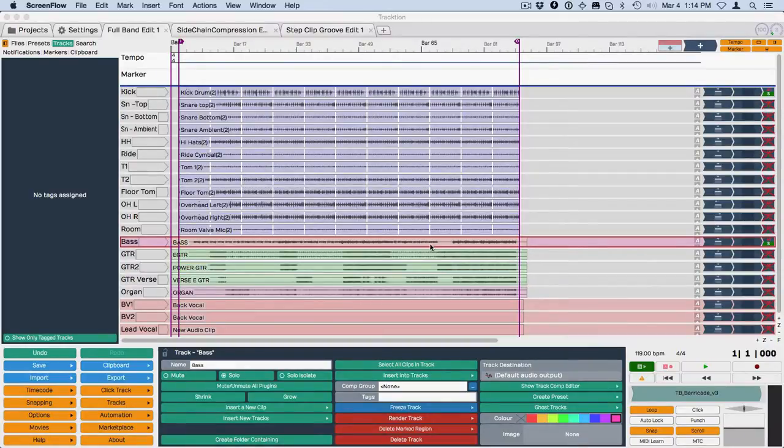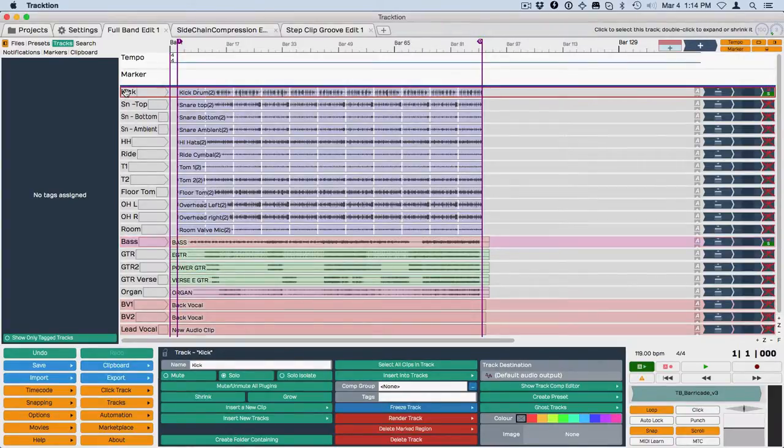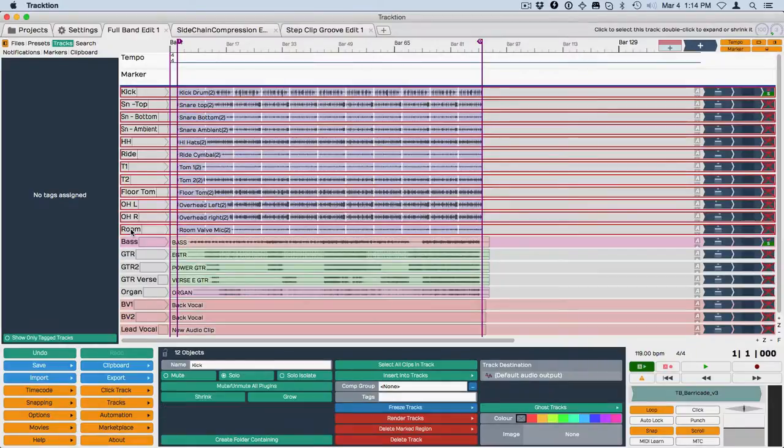I'll show you how it works. Right now I've got a multi-track mix shown here — a pretty typical rock mix. I'm going to click on the first track and do a shift-select of tracks by clicking on the track name. I'll go down and choose all the drums. I've already got them assigned to a color — that's not new, you can assign colors here to set off different kinds of tracks.